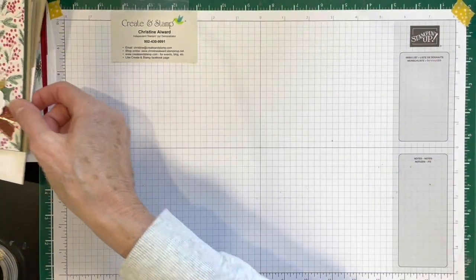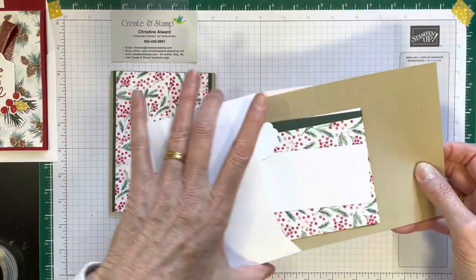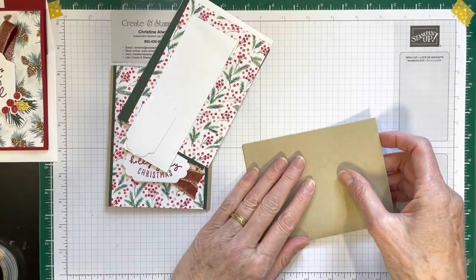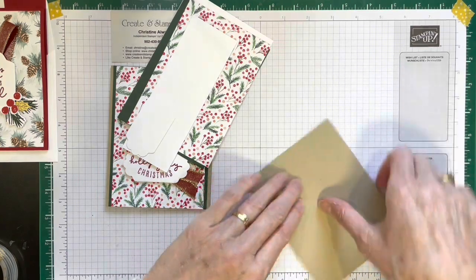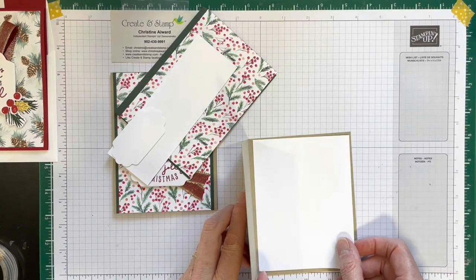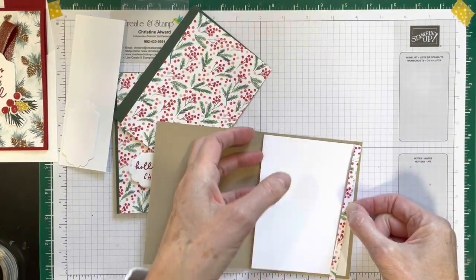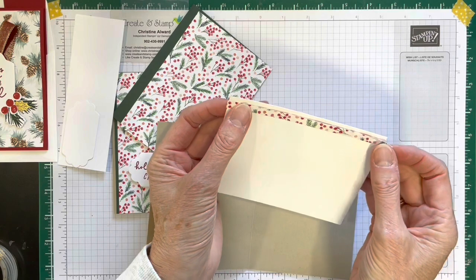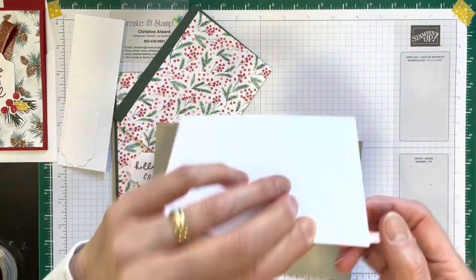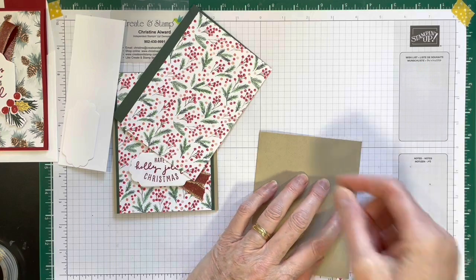This is card number three. Card number three uses Crumb Cake — this is for the inside. You have a strip of DSP that goes on the inside; it is longer than your white piece, so make sure you glue it on, cut it to length from behind, and then attach it. That's your step number one.